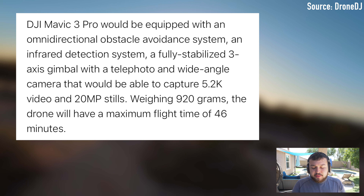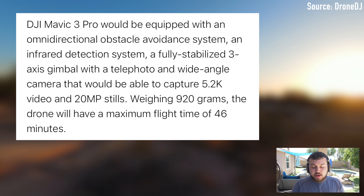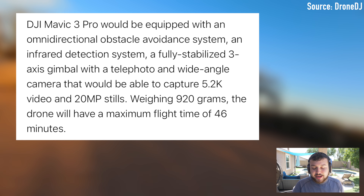Let's jump into this news. This is big news about the DJI Mavic 3, as the user manual has leaked, and we're getting word on some pretty big specs that are definitely going to be happening with this drone.